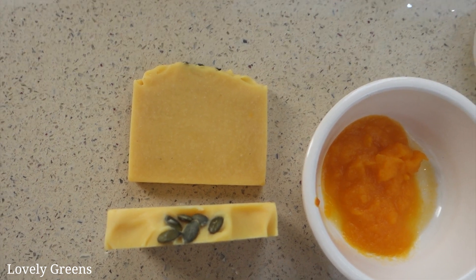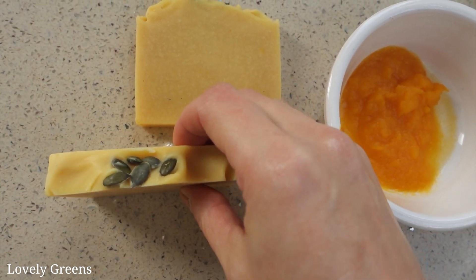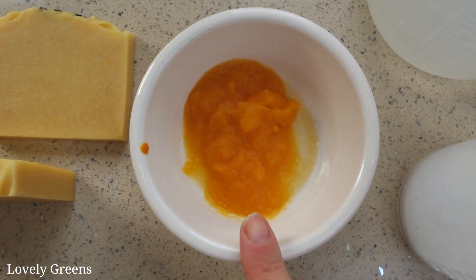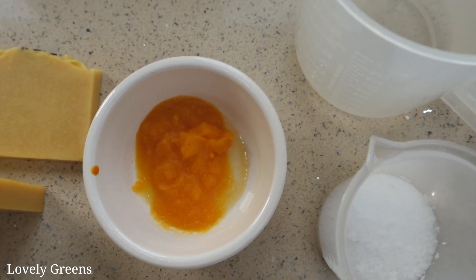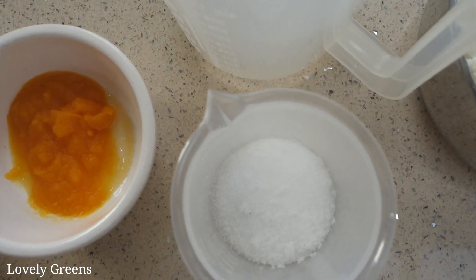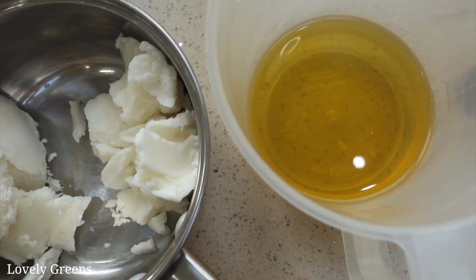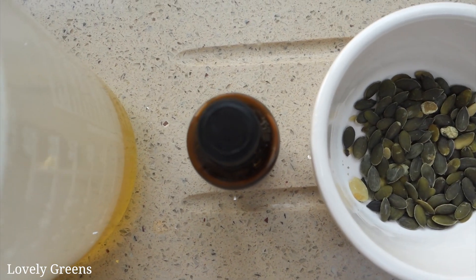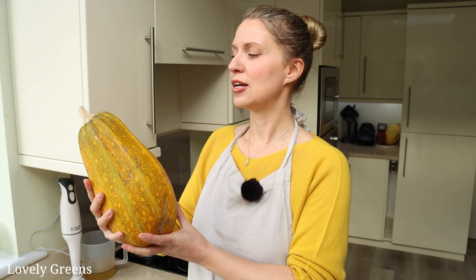Let's go through the ingredients you'll need to make handmade pumpkin soap. All of the ingredient amounts are in a printable recipe on my website — the link will be in the video description. You'll need pumpkin puree, probably the most important ingredient. You'll also need distilled water, sodium hydroxide, shea butter, coconut oil, castor oil, and olive oil. Extras include essential oil, though that is optional, and pumpkin seeds for decoration.